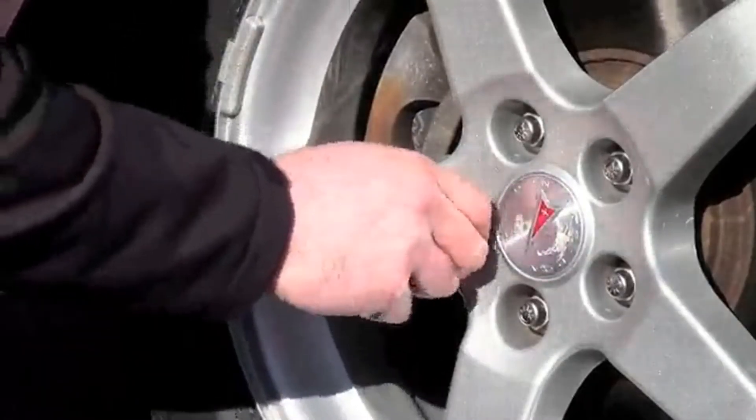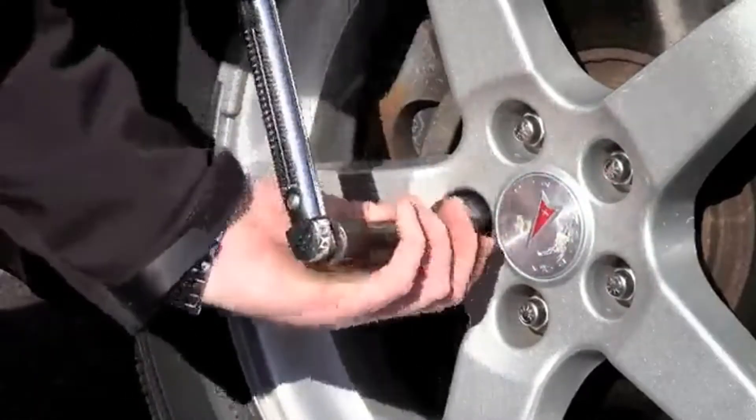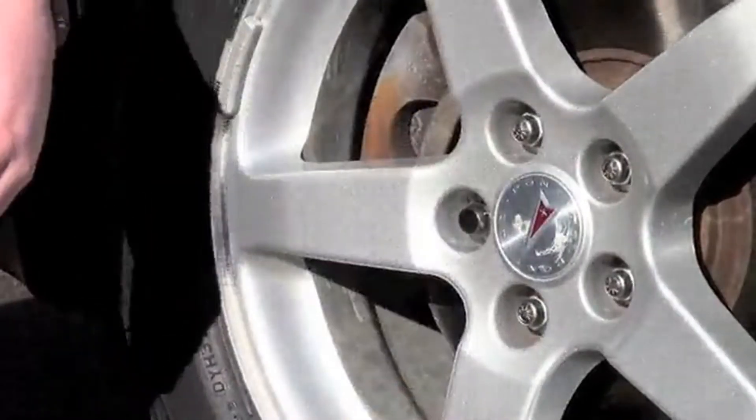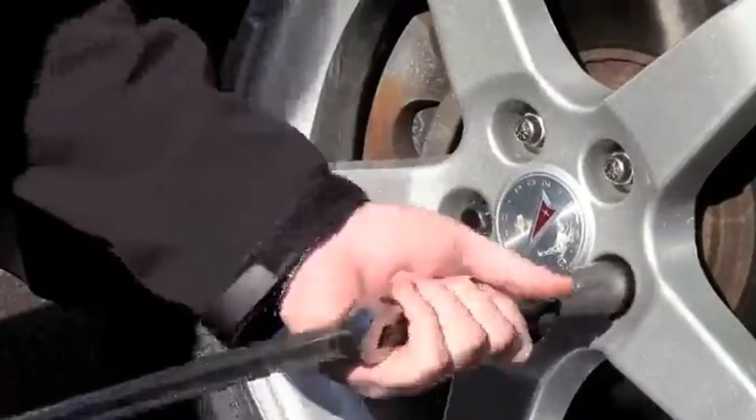Number one: McGard Cone Seat Lug Nut Wheel Installation Kit. Here's a rock-solid, highly configurable option for the discerning consumer looking to put their shiny rollers on lockdown. Renowned by OEMs, McGard's lug nut wheel installation kit is available to just about any car buyer out there.